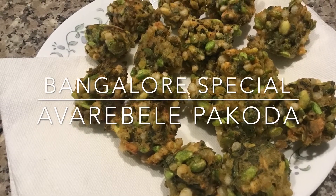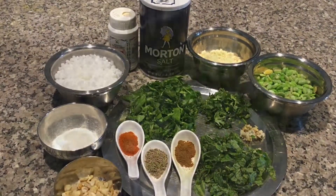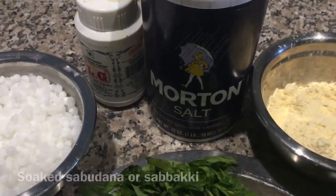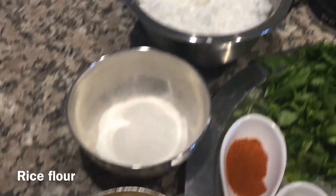Today I will show you how to prepare Bangalore Special Avray Bele Pakoda. The ingredients you need are: Hitakavray Bele (Beans), Besan, Salt and Hing, and Soaked Sabudana (Sapakki).